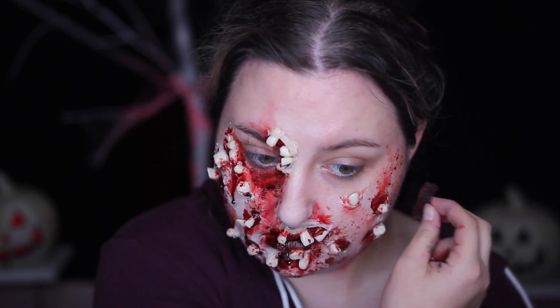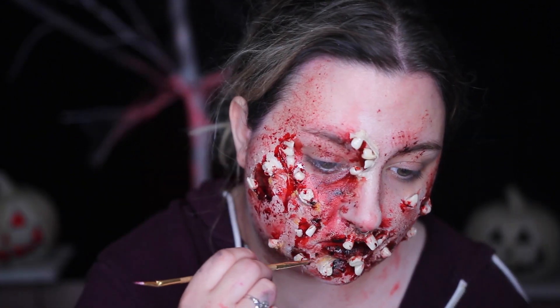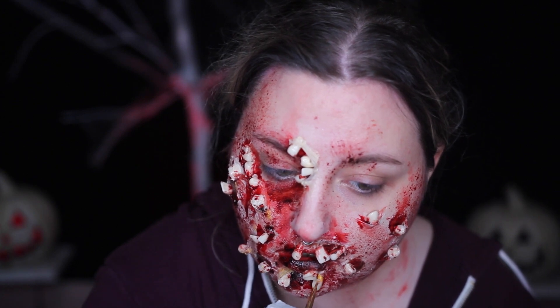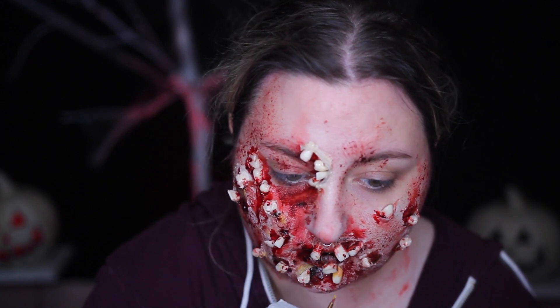A lot of times I will apply the blood and then tap it out with my finger because I like the way it looks when it's really dark in some areas and light in another. Then I took some cream paints — you don't really need to do this step, but I just did — taking the colors yellow and a little bit of green, mixed together to give some of the teeth a different yellowing color.